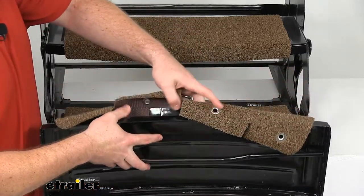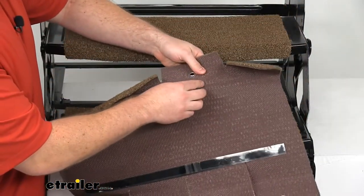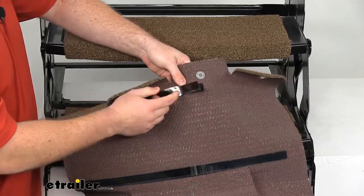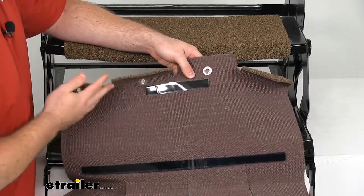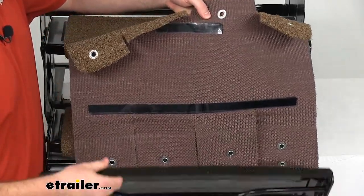In addition to the springs, we also have hook-and-loop strips at the front and back that adhere to the front and back of the step and provide that hook-and-loop connection for a little extra security, making sure the rug isn't going to be sliding around on the step.